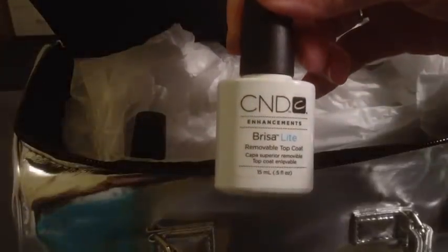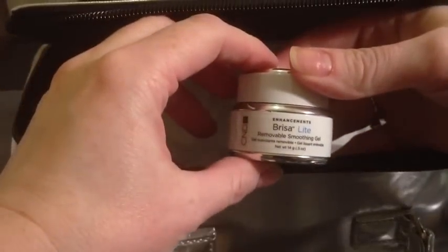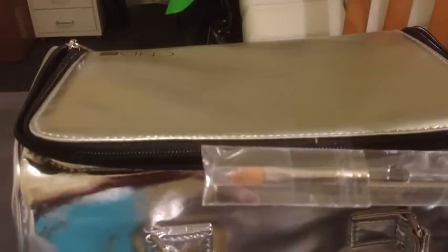Inside it's all beautifully packaged and we have a Scrub Fresh, a 7.3 Solar Oil, some of the Nourishing Remover, Breezelite Removable Top Coat, Breezelite Removable Base Coat, and the Breezelite Removable Smoothing Gel. We've also got a Koala, a Blizzard, a special square brush, and right at the base of the pack we've got a workbook.